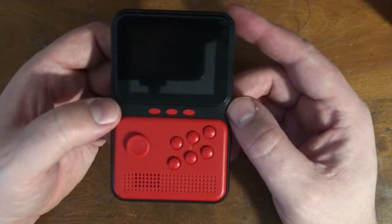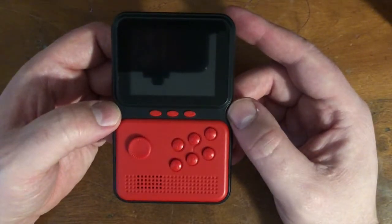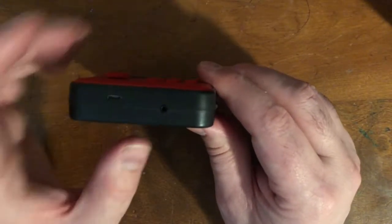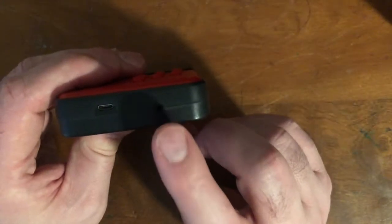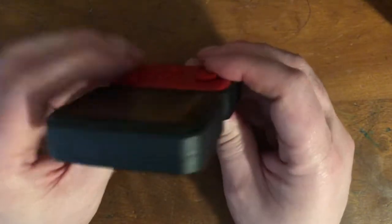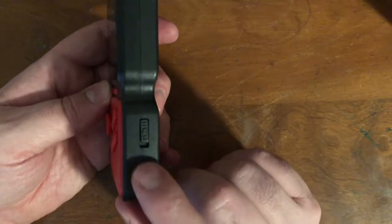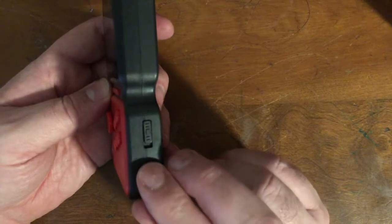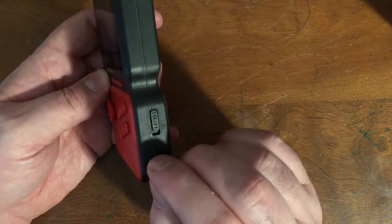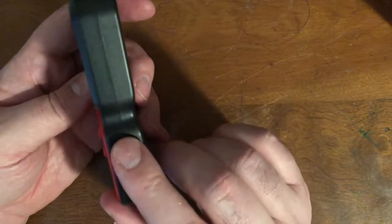This is pretty basic. On the bottom we have the charging port and what I thought was a headphone jack — it is not. That's just for the AV. Sadly, nowhere on here is anything for headphones. So if you think you can play this quietly by yourself, you can't. You can lower the volume though — there is a volume knob, and I love when they do that. It's a potentiometer where you can get it to just the right volume.